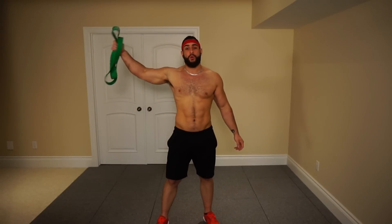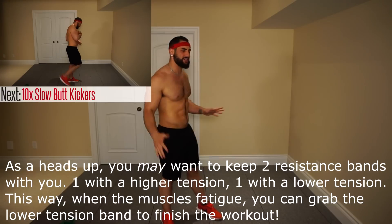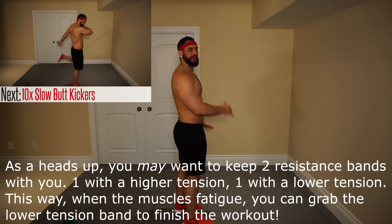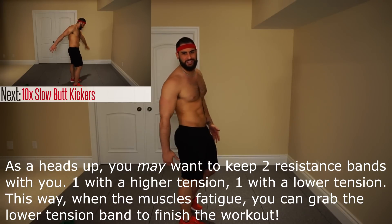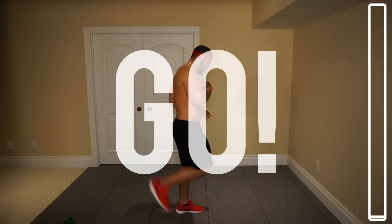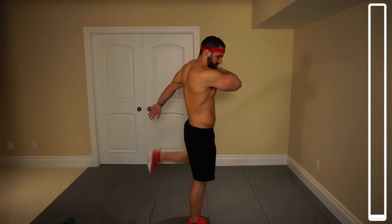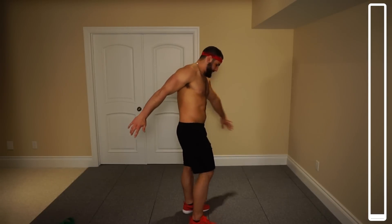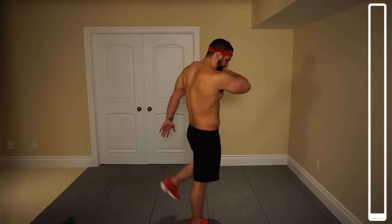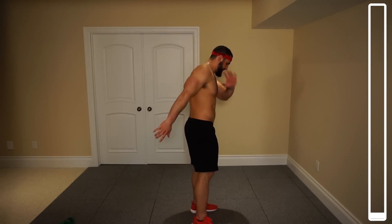For our very first exercise we won't actually need the band. We're just going to be going through five warm-up exercises. The first one is just some slow-paced butt kickers, bringing that heel up towards the glute. We got ten — that's five on each side. Ready and go. Getting those arms moving a little bit too, bringing up the blood flow and getting our body warmed up.